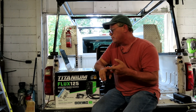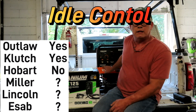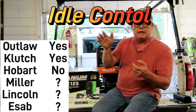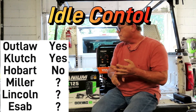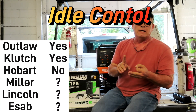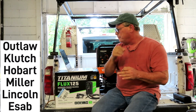Idle control is when you're using the generator side — you've got something plugged in like a grinder, you pull the trigger and it revs up, then when you're done it idles back down. The ones that have idle control are the Vulcan Outlaw and the Clutch. The Hobart does not. For the Miller, Lincoln, and ESAB I couldn't confirm from their manuals whether or not they have it — I think the ESAB does, but don't quote me on that.